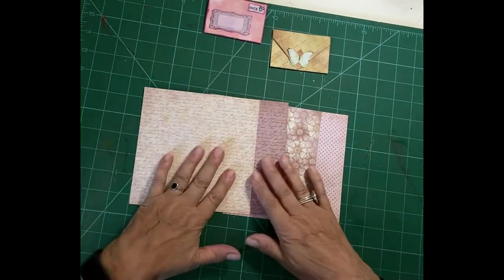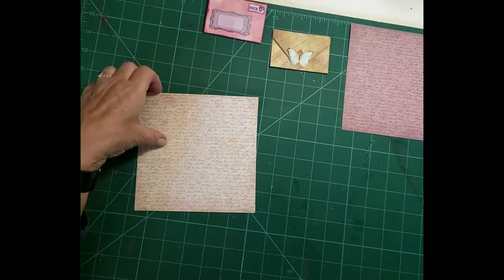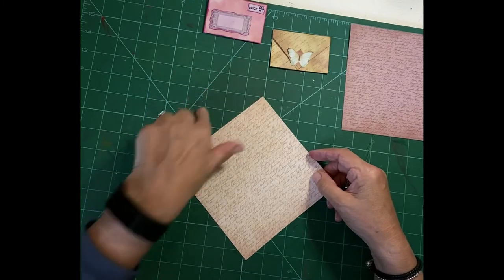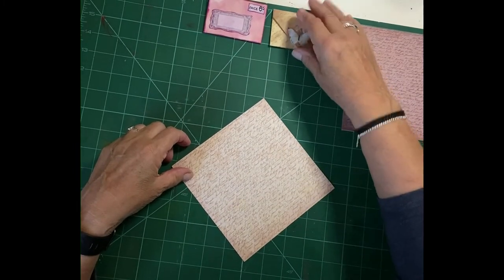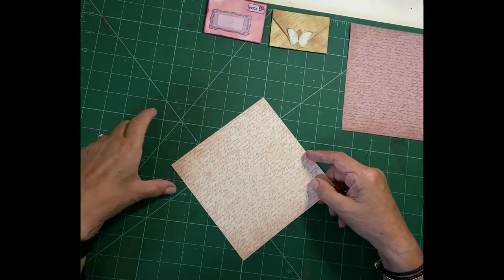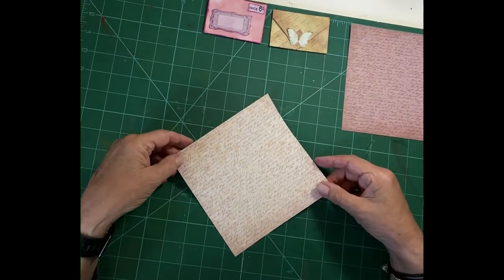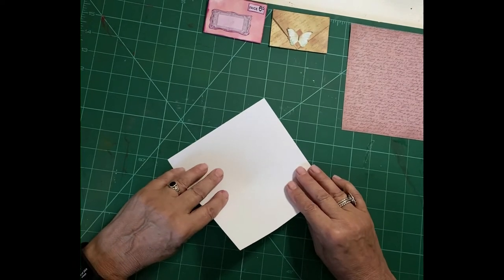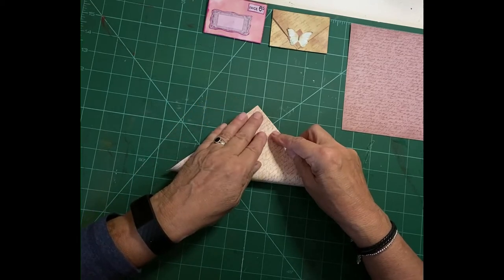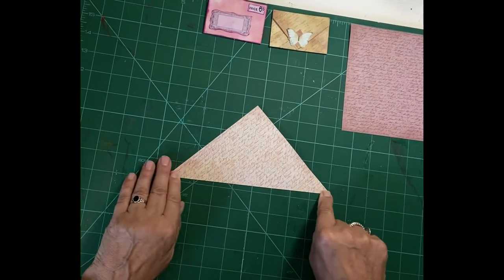So these are just a few six by six papers that I've found in my box and I thought we'd make a start with those. I think we'll start with this one with the writing. It's quite simple, and it's a good idea to use the lines on your cutting mat to line up to give you a chance of getting everything even. I did find when I was making these that six by six papers sometimes are a bit off.